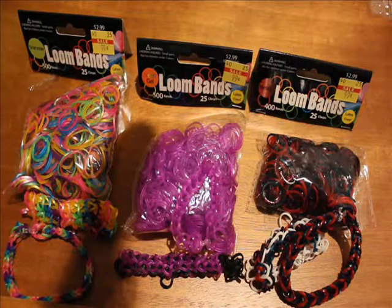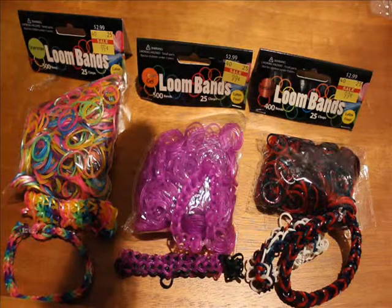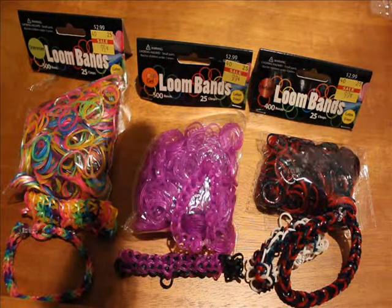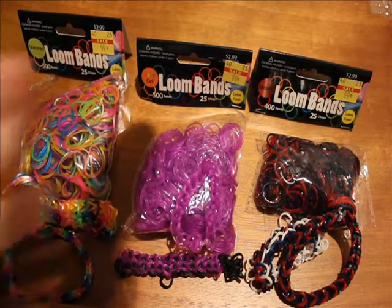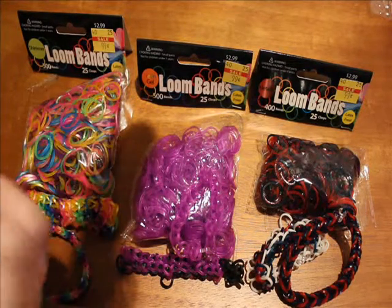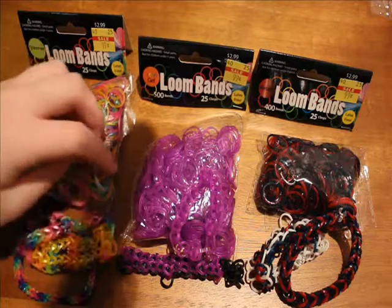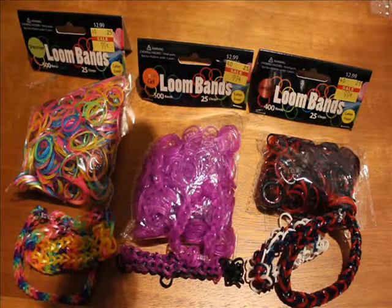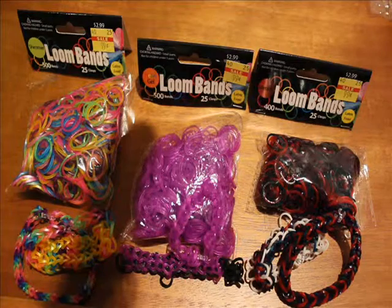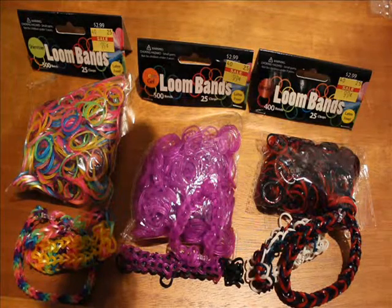Make sure you comment, like, and subscribe here on YouTube, and also follow me on Instagram — my Instagram is crafty underscore kbug. If you bought any of these, take a picture and tag me in a photo because I'd love to see what you make with these bands. If you make any bracelets I've made a tutorial on, please post it on Instagram and tag me. Thanks so much for watching, and I'll see you next time.